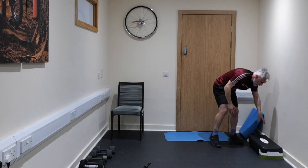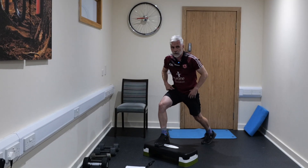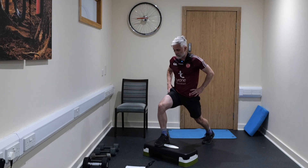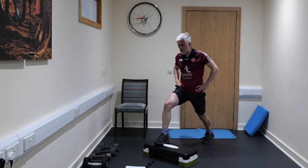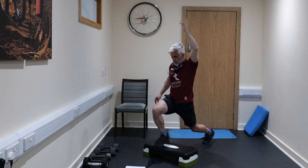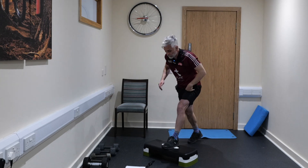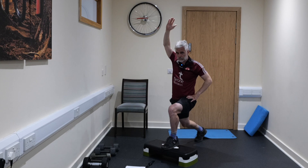If you've got a step you can use it; if you don't, no bother. We're going into this position with foot up on the box, both feet facing forwards, dropping down nice and deep into that lunge position, feeling the stretch on the back leg — it should be pain-free. You're trying to get the back of your thigh — your hamstring muscles — to reach your calves. To make it more intense, pop that hand over your head and squeeze the glute muscle.